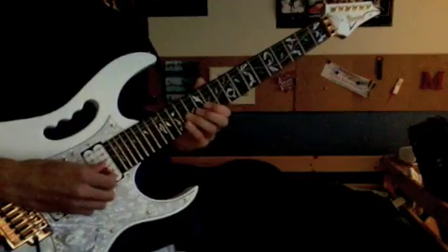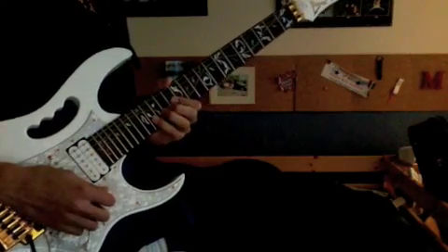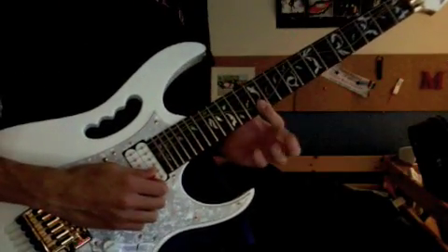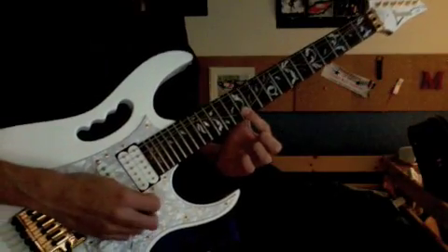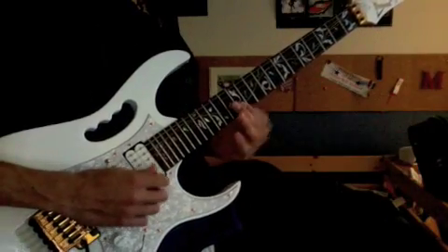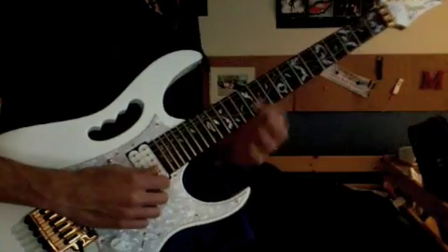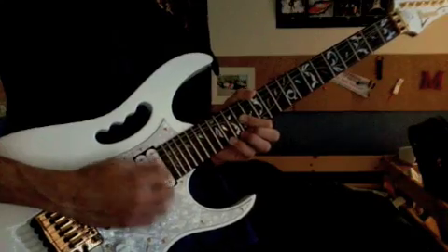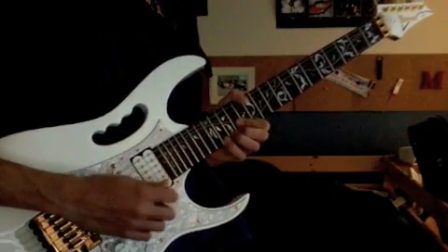This next part starts off the same way, but instead of continuing as before, you're going to slide into the twelfth fret of the second and first strings — but you're only playing the second string. Make sure your finger is barred, because next you'll play the first string twelfth fret. So: slide to 12 on the second string, 12 on the first string, 12 on the second string, then bend at the sixteenth fret of the first string and release, and then one more 16.